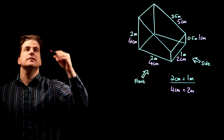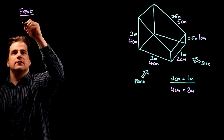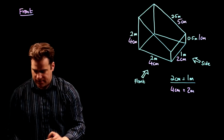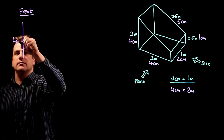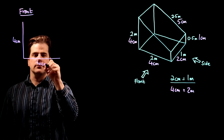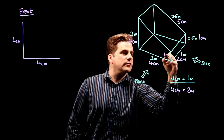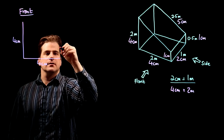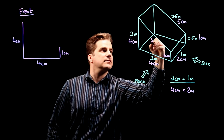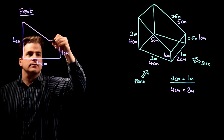So from the front, it's going to look something like this. Four centimeters — that's not very straight is it — four centimeters up the side. Then you've got four centimeters along the bottom, one centimeter up there, that's also one centimeter — 0.5 meters. And then join them together — five centimeters.